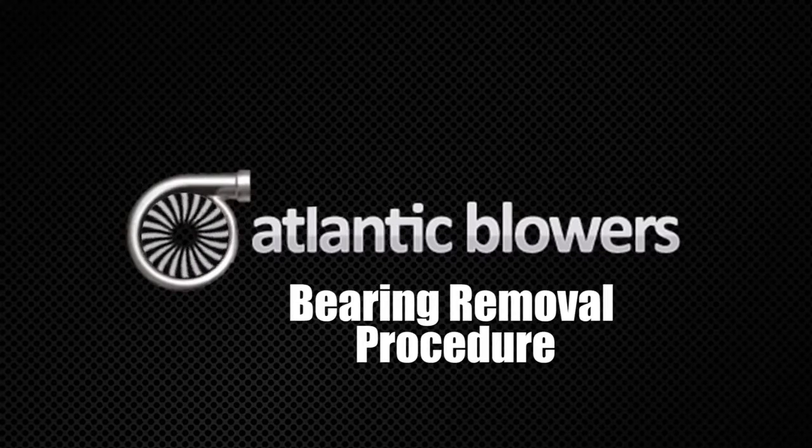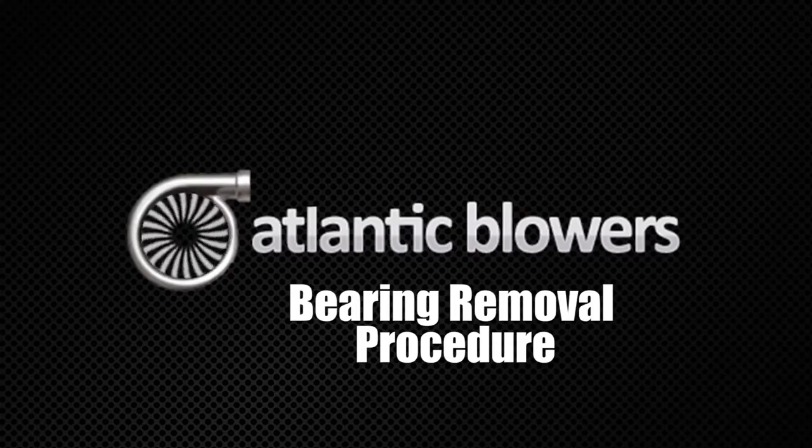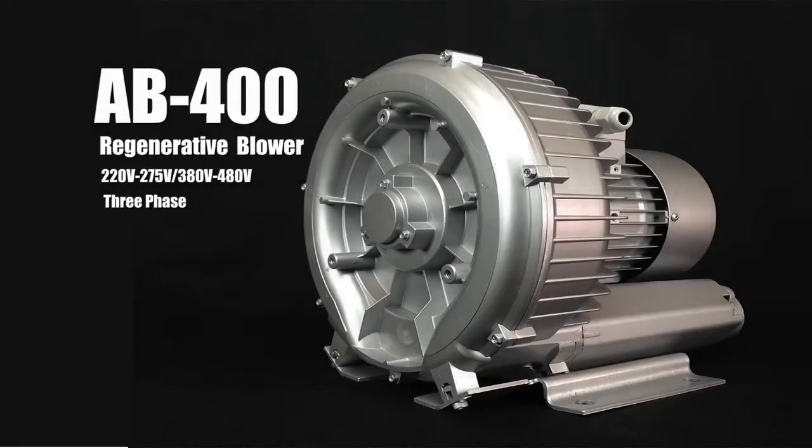Hello and welcome to the Atlantic Blowers video series. Today we will discuss the bearing removal procedure for our single stage regenerative blower line. In this example we will be using our AB400 single stage regenerative blower.